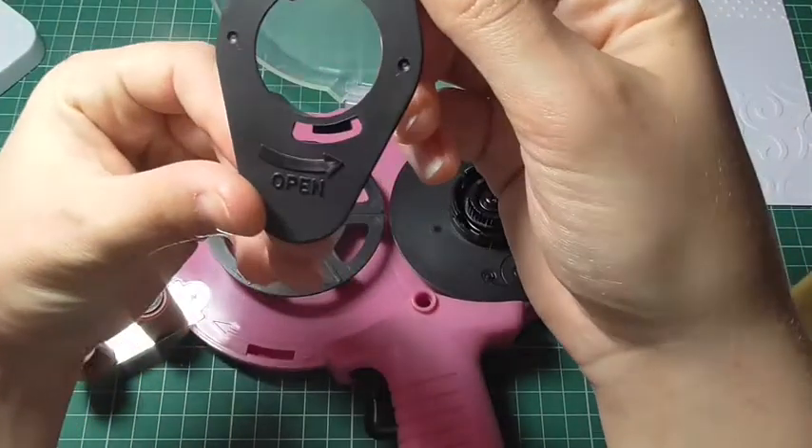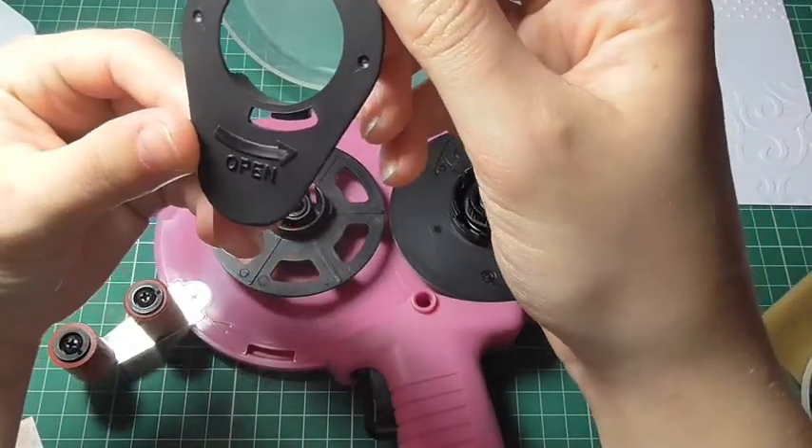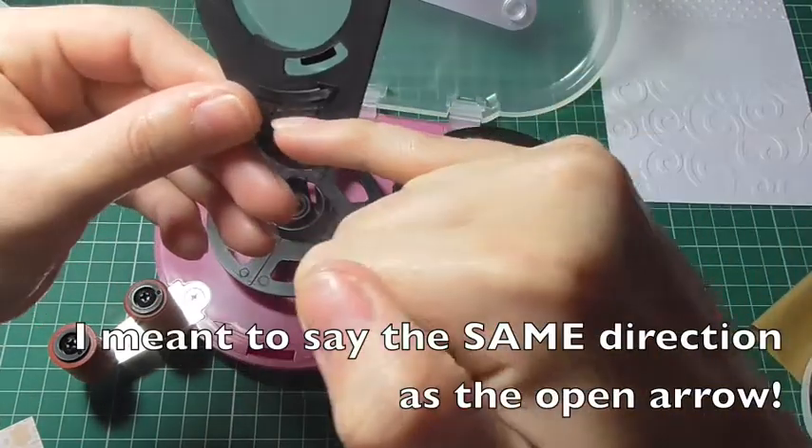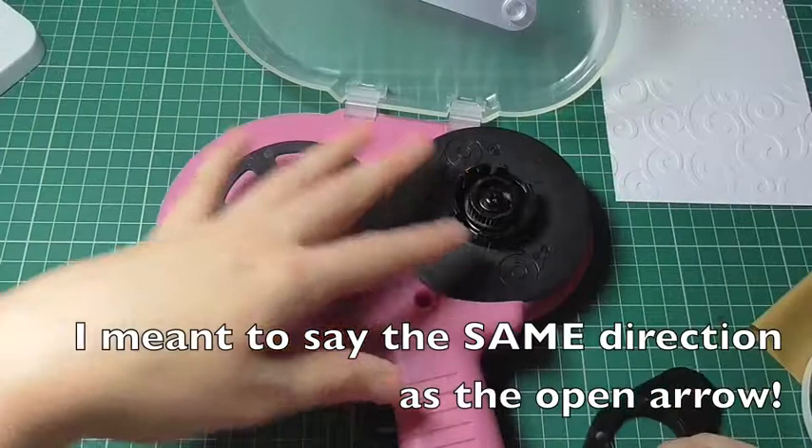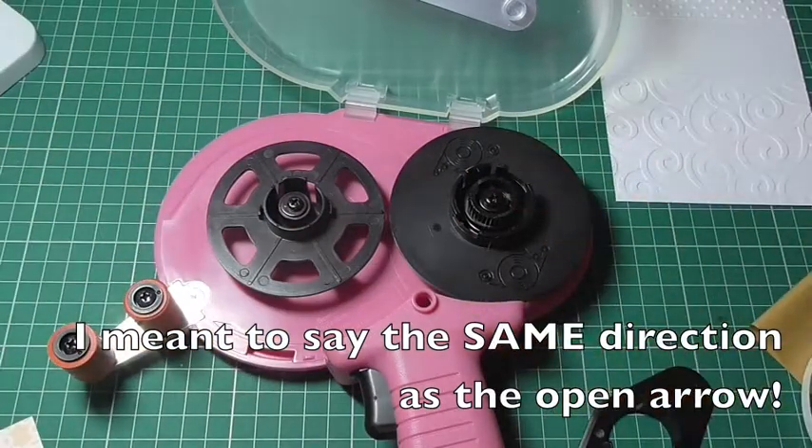This piece here is really easily removed. You just twist in the opposite direction to the open arrow — so you twist and lift. You'll want to take that off first to set up your ATG gun.